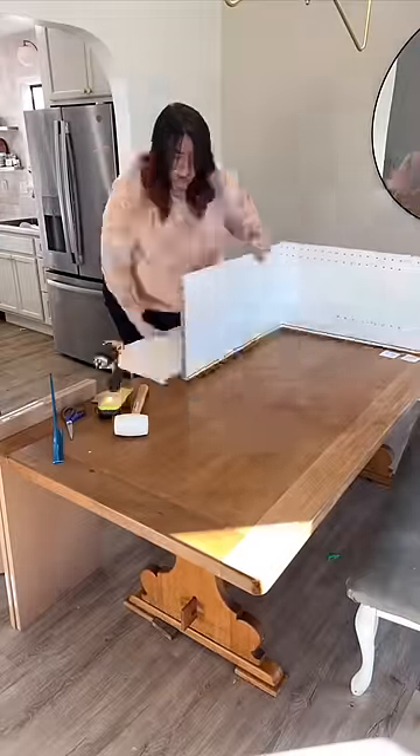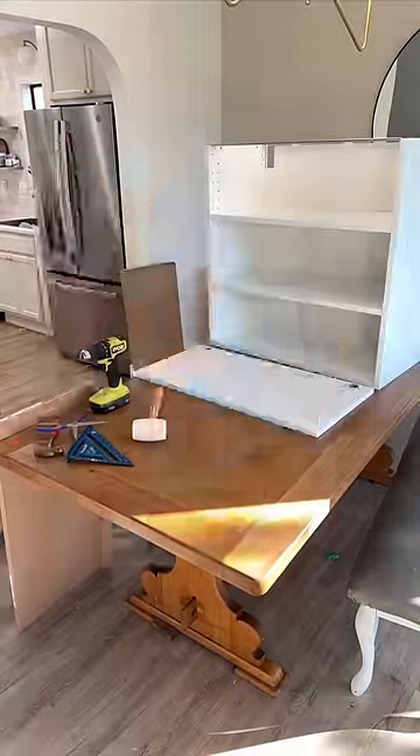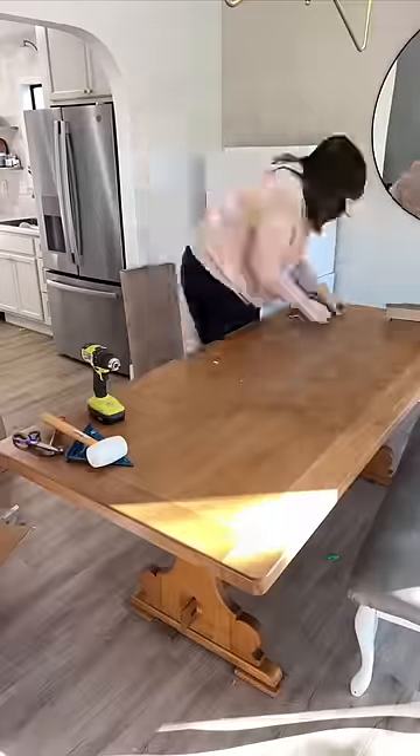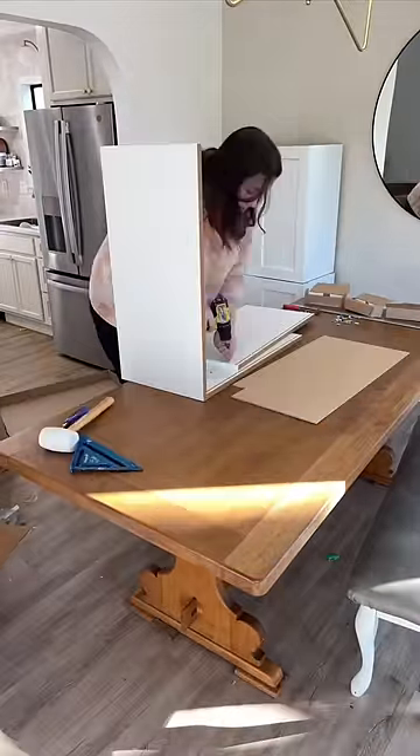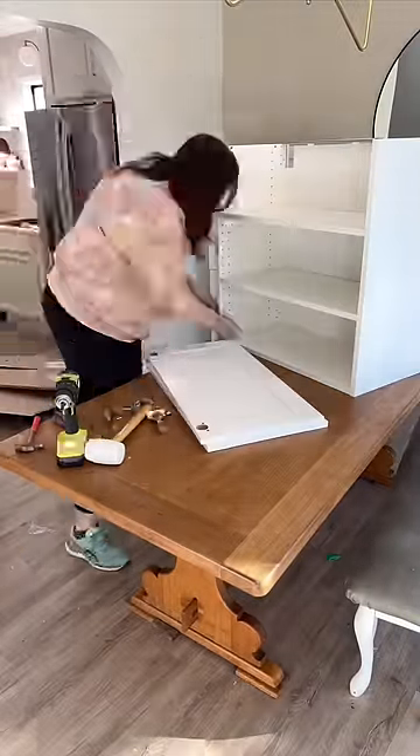Let's turn these IKEA cabinets into a built-in buffet. We needed more storage in our dining room and I wanted cabinets across the entire wall. So I bought four cabinets from IKEA that were 30 inches wide and 15 inches deep, and they went together pretty quickly following their directions.